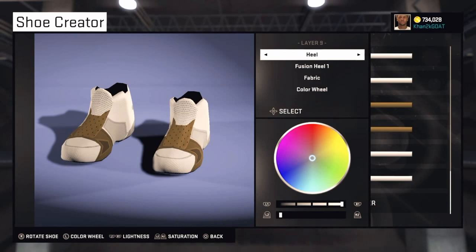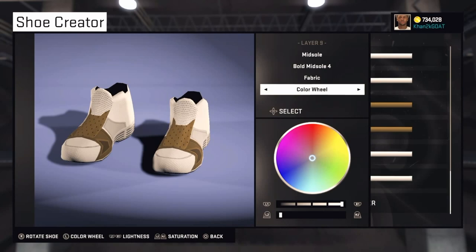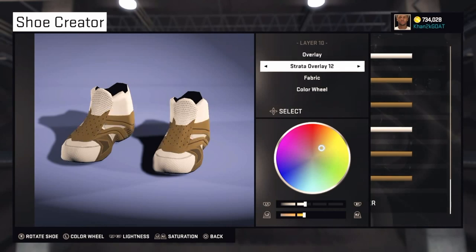The ninth layer is Midsole — Bold Midsole 4. Make this one brown. The next one is Overlay — Strata Overlay 11.